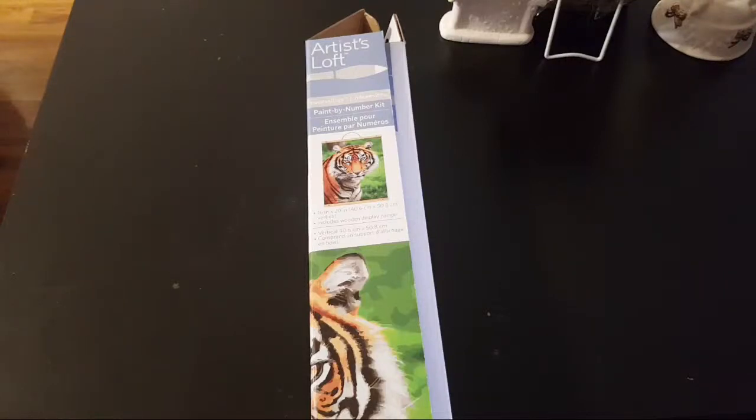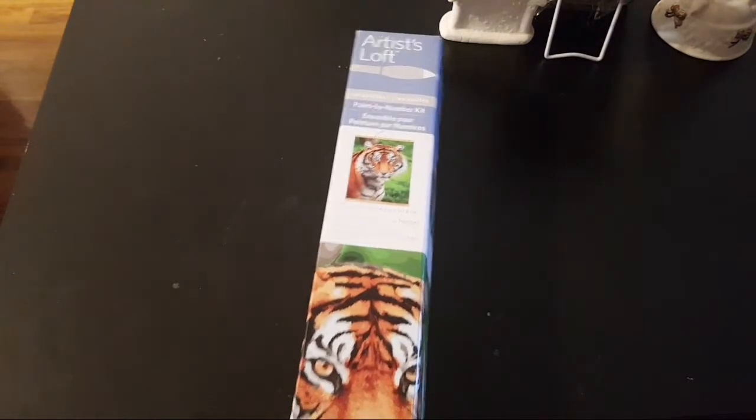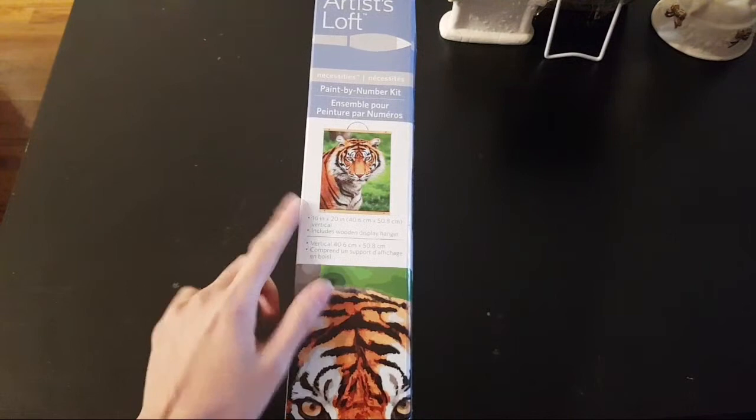Hey you guys, so I wanted to do a little review of the paint by numbers — well, it's not really a review but more like an unboxing. I'm going to give this away shortly. In case you guys never heard about this, I wanted to share it with you because previous to picking this up I didn't even know this thing existed.